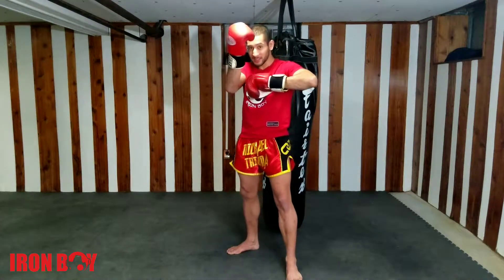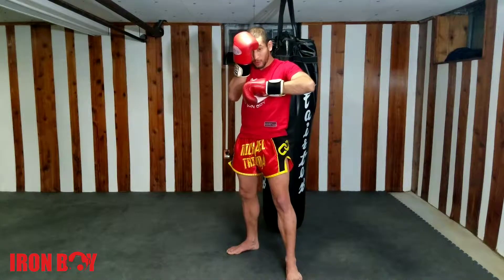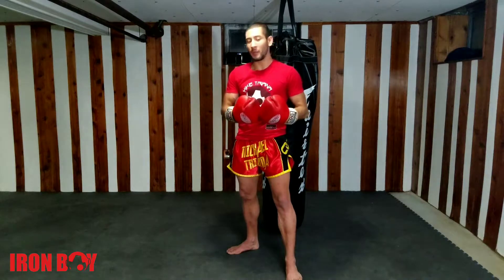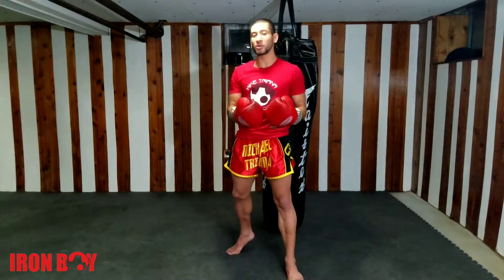One hand is going to be stuck on our forehead, covering our forehead, temple, chin, and ribs. Because if I can elbow my opponent, my opponent can also elbow me.